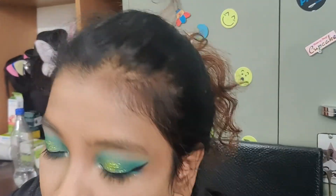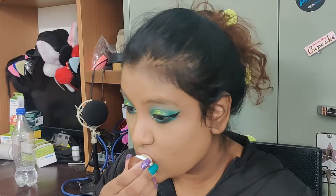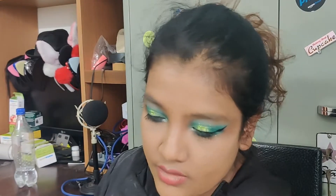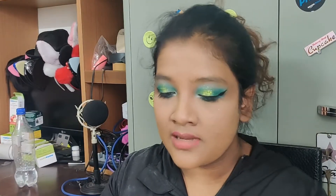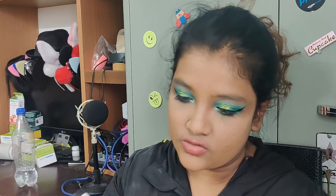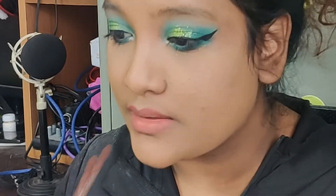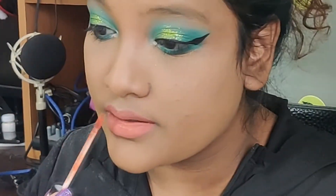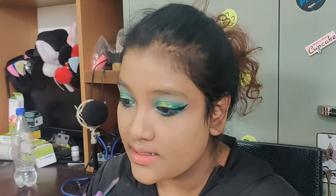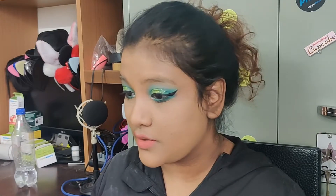I forgot to do a really important step, which was to put lip balm and moisturize my lips. Now I'm going to use this long-wear matte lip gloss by Beauty Creations — let's see how it works. I'm just going to put some more lip liner, and that's how we look.